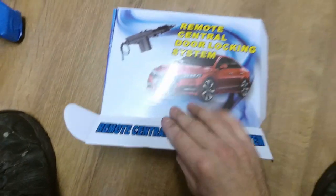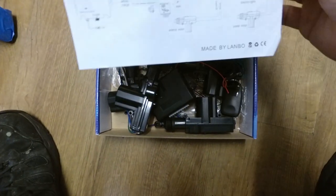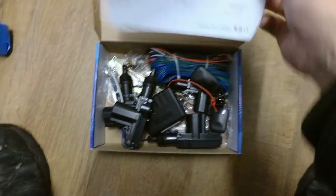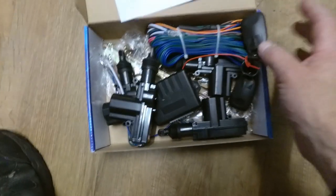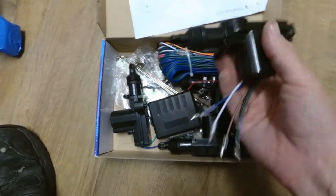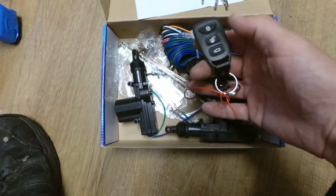This is the item. I bought it off Amazon, so it's fairly generic - it doesn't really have a brand name or anything. Opening the box up, we get some instructions and a wiring diagram. And this lovely big box of wires and stuff. These things are the things that will pull the door lock open and close. I've got some sort of receiver box for the signal, and some key fobs to lock and unlock.